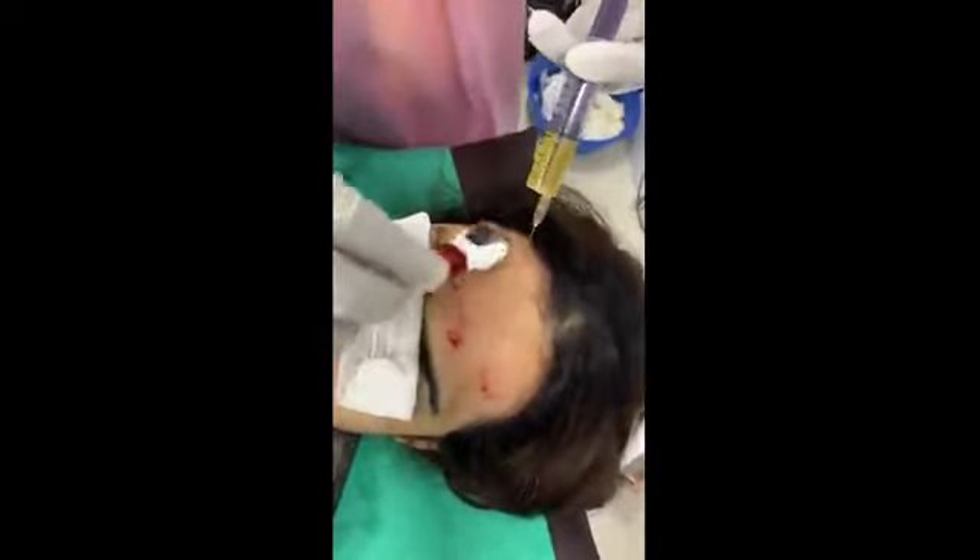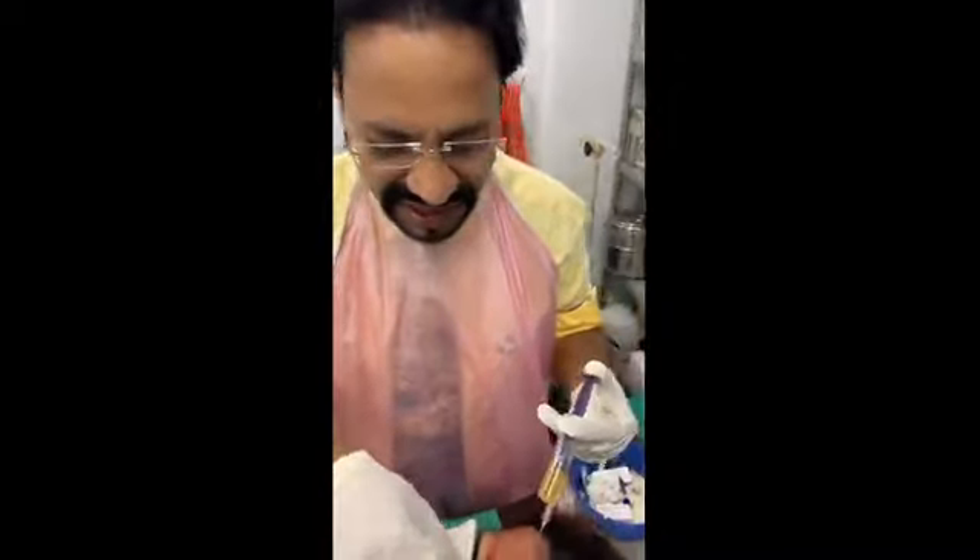Parallel moves, horizontal moves, criss-cross moves — and you can see that is the endpoint of the derma roller on the forehead. This much bleeding should be there, not more than that.